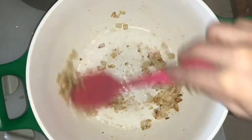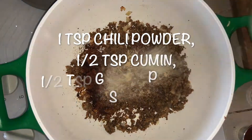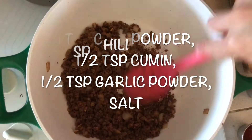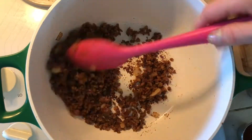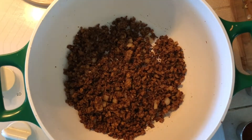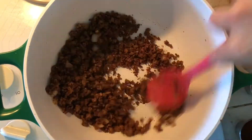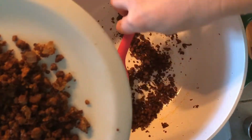Now add your crumbled smart grounds to your hot oiled pot along with one teaspoon of chili powder, a half teaspoon of cumin, a half teaspoon of garlic powder, and a little salt to taste. You'll also want to add some more oil — I'm using avocado oil, but whatever oil you prefer. We're looking for the smart grounds to have a crispy texture. Let this cook and simmer and allow all the flavors to melt together. When the grounds have finished cooking, scoop them out and set them aside for now.